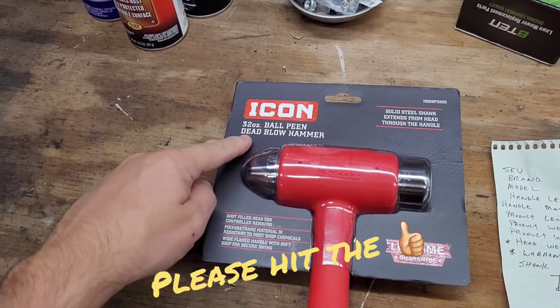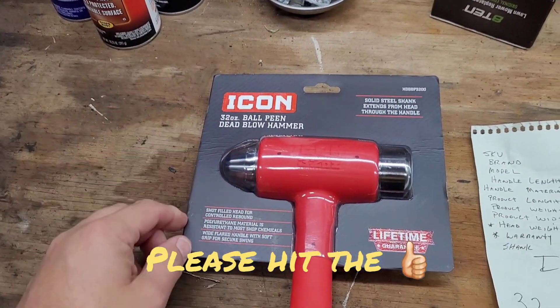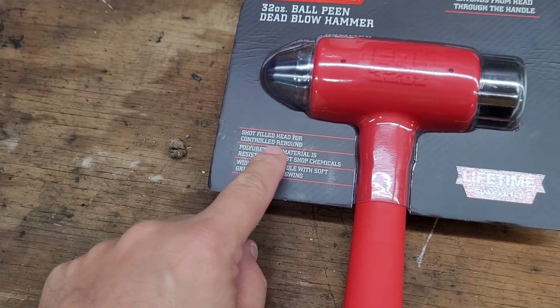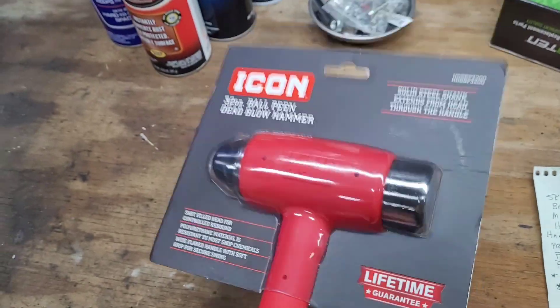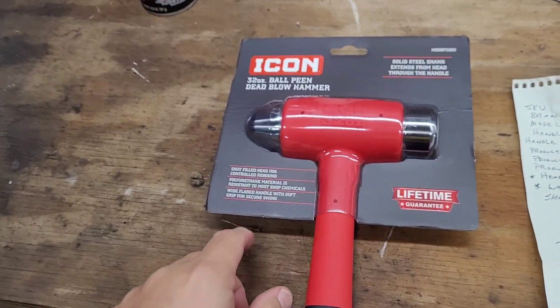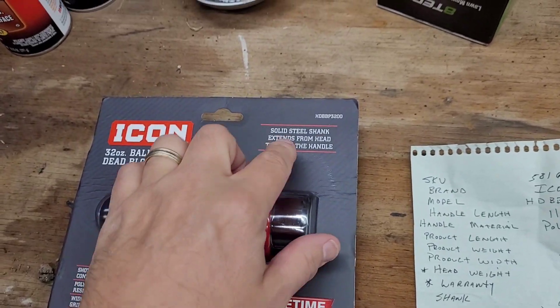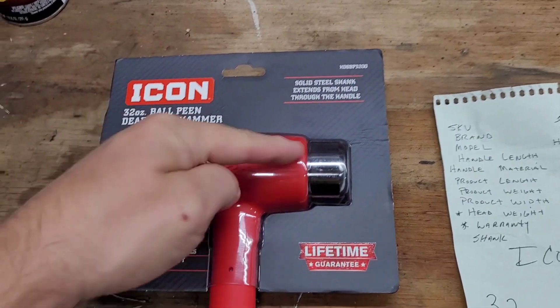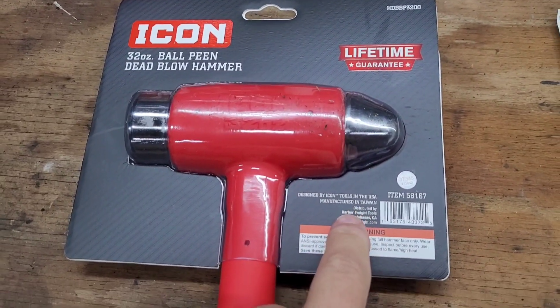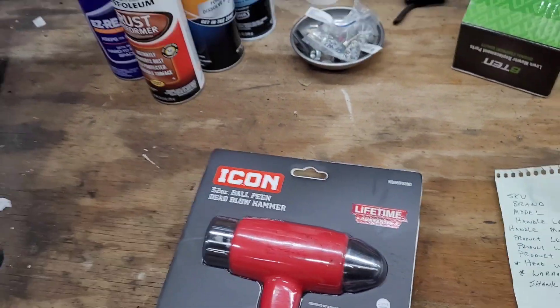Here's the 32-ounce ball-peen dead blow hammer from Harbor Freight, Icon brand. It does have the lifetime warranty. It has a shot-filled head for controlled rebound — you can feel it in there. Polyurethane material that's resistant to most chemicals, and a solid steel shank extends from the head through the handle. This product is made in Taiwan.